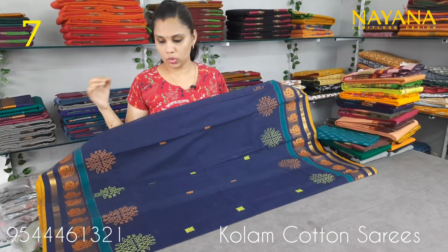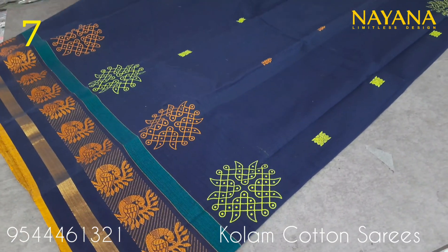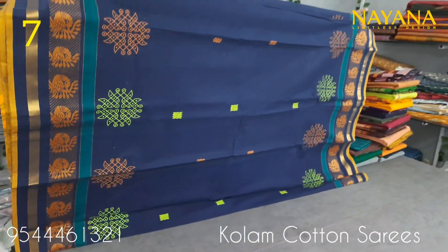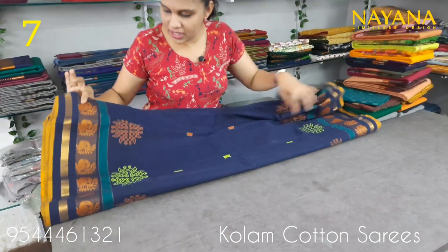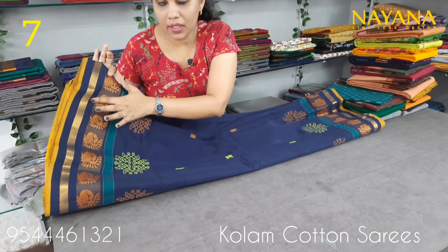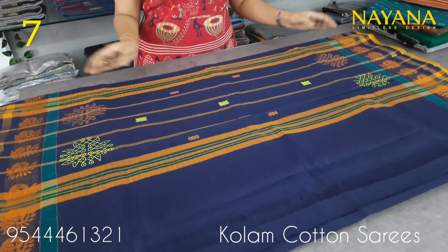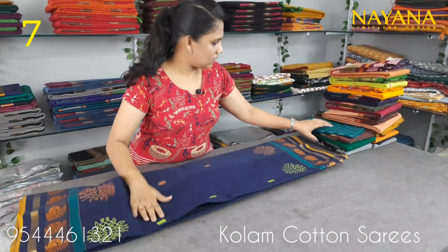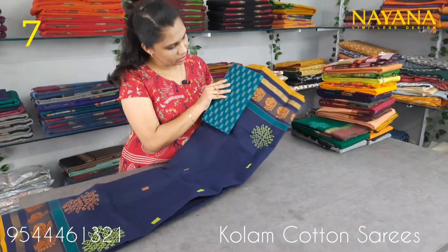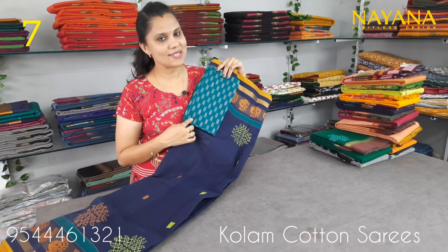The next column is navy blue and peacock blue. The combination has the same printed motifs in a column pattern. The pattern is a traditional pattern of peacock motifs and column design. The blouse is a peacock blue shade, priced at 950.